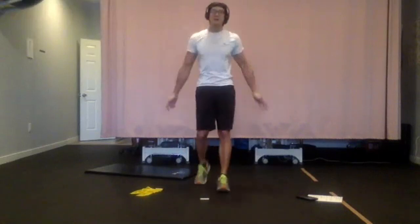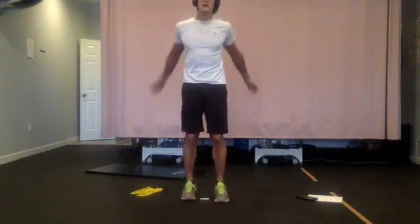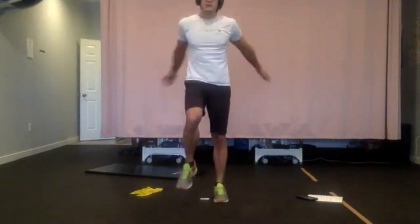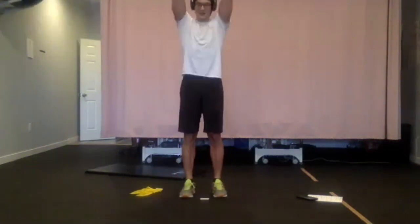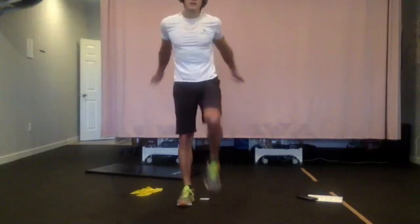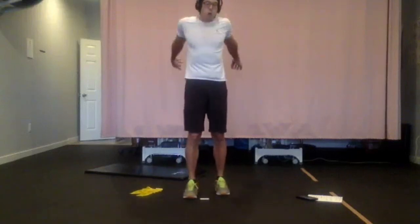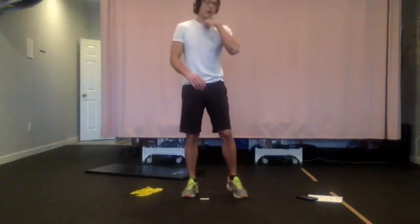Hopefully people feel a bit warmed up now. Feel free to comment either during or after — let me know the difficulty, because I don't really know who's following along. I'm sure some people are super fit and some might not be. Just comment to give me some direction about where to go with these exercises. Next one is the squat progression.